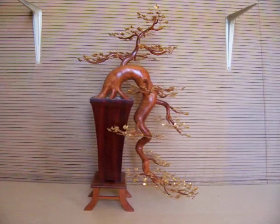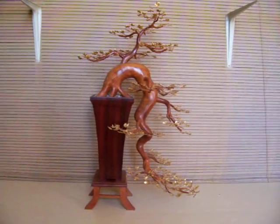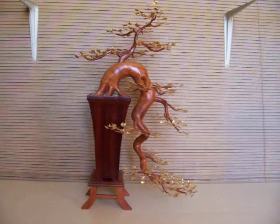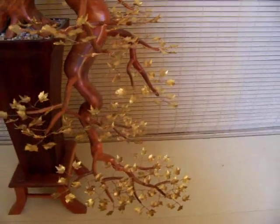The branch ends are contoured to fit the shape of the trunk. This tree sits in a pot made of padauk. The leaves are gold-toned leaf.